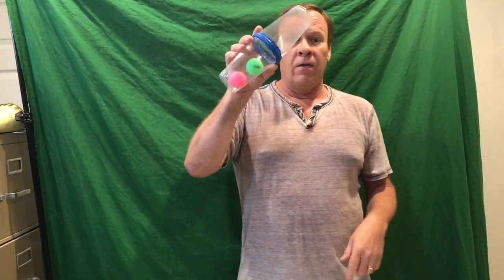Here are some other experiments you might want to try: the black and white disc, or this cool one over here, or the copper pipe with a magnet, or fire in a bottle.